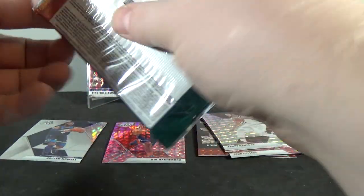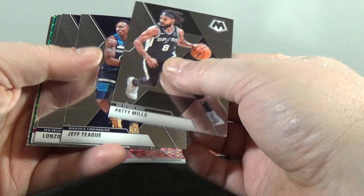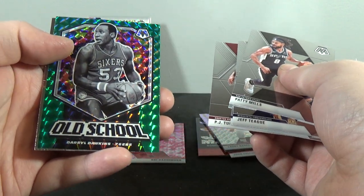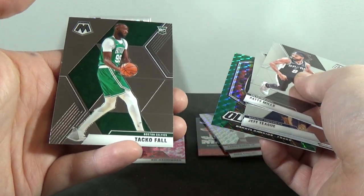Alright, last pack. Patty Mills, Jeff Teague, Lonzo Ball, PJ Tucker. Old School Green Mosaic — Darryl Dawkins — and Taco Fall rookie.